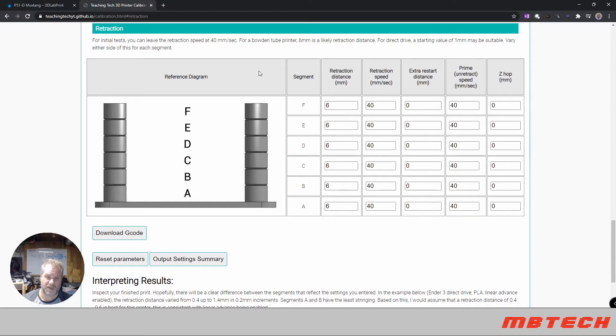I created a retraction test for the clear filament. The stacks are marked at four, five, six, seven, eight, and nine millimeters. On mine, I was able to see that at four there were strings, five had very little stringing, and six was completely clean. So six millimeters would be my retraction distance setting within the actual G-code itself.